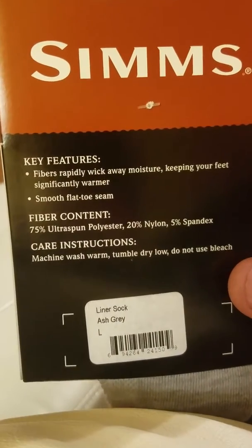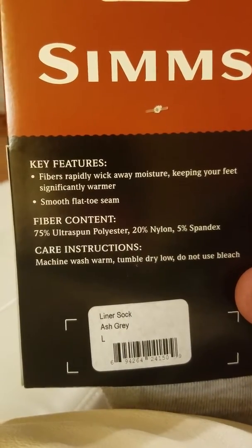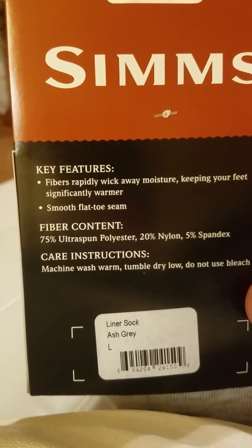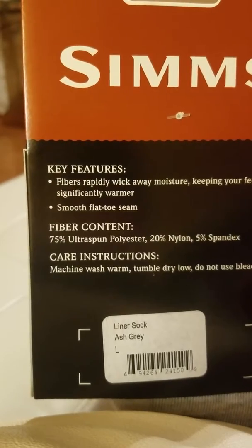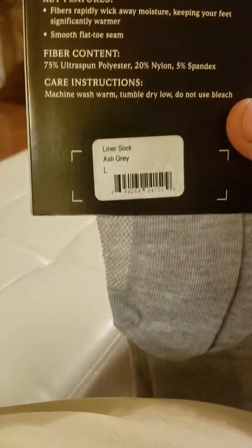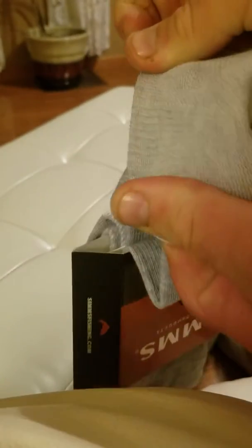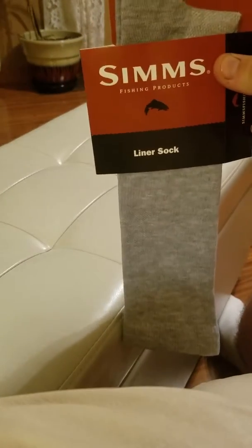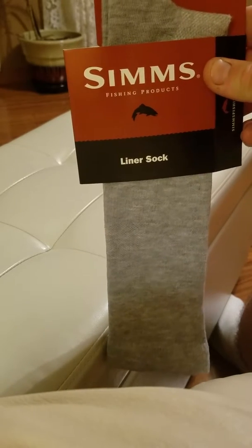Key features: fibers rapidly wick away moisture, keeping your feet significantly warmer. Smooth flat toe seam. Fiber content, care instructions, yada yada yada. If you want to look at the inside here, it's not very thick but it seems smooth and comfortable. I don't know, we'll see.